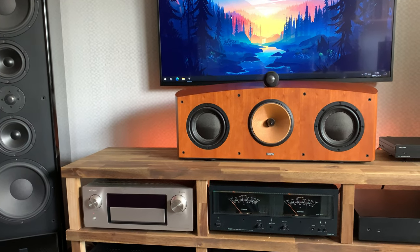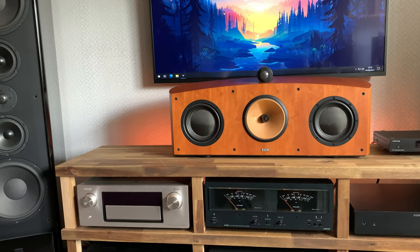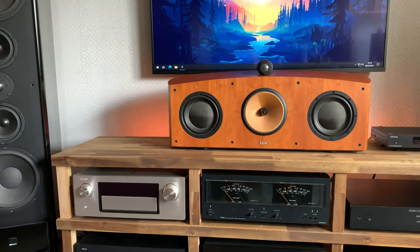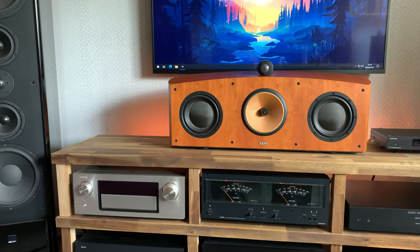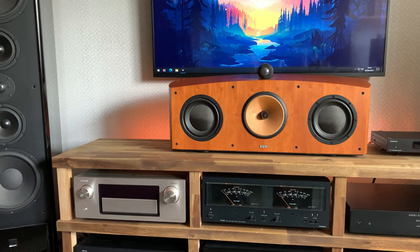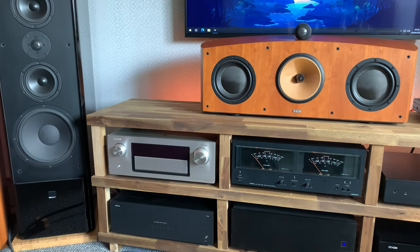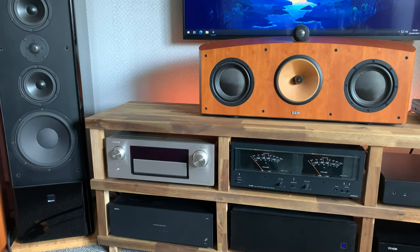Greetings everybody from Stereo and Beyond and welcome back to a new video. Today I'm going to share a new piece that I bought literally a couple days after shooting my 2021 room tour — it's a separate power amplifier for the surround system.